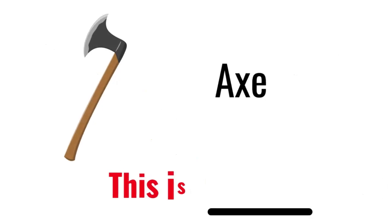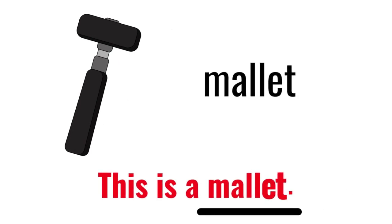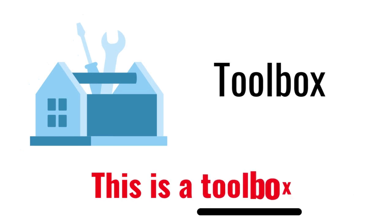Axe. This is an axe. Mallet. This is a mallet. Toolbox. This is a Toolbox.